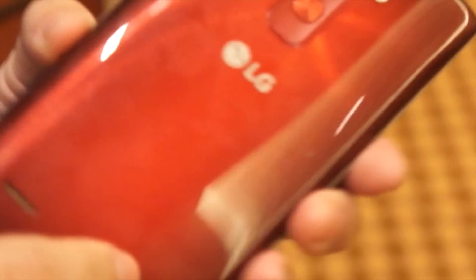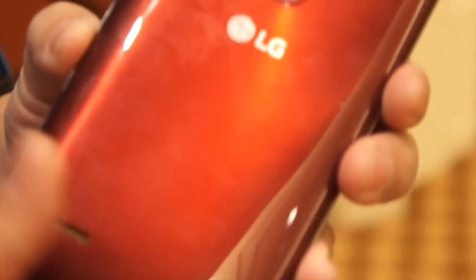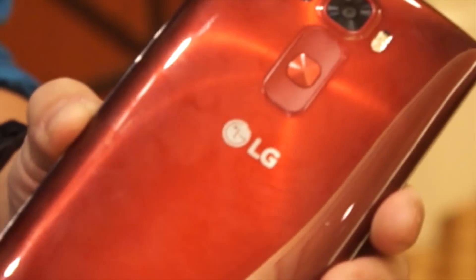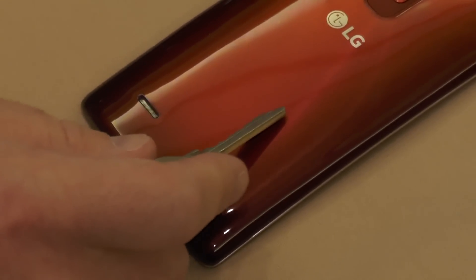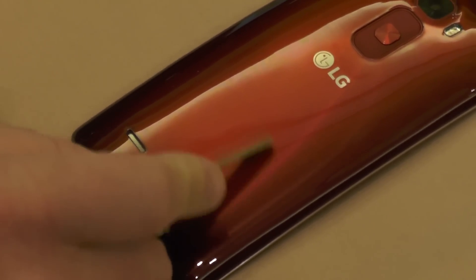So there are three fundamental changes in the phone to give you better durability. The first one is the self-healing back cover. The regular self-healing of the G Flex took three to five minutes to heal or recover scratches. But now it's recovering in 10 seconds — 18 times faster than the original self-healing.